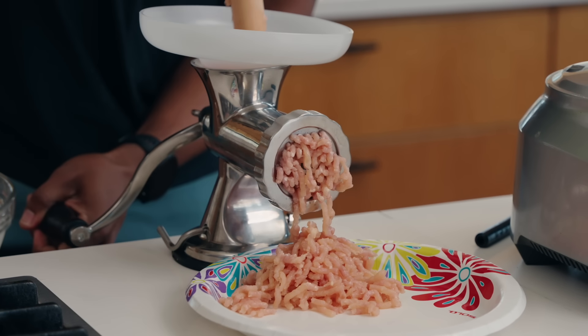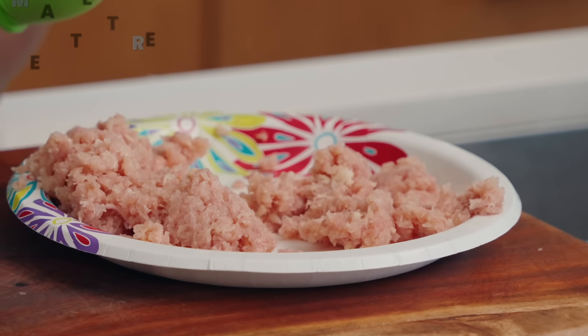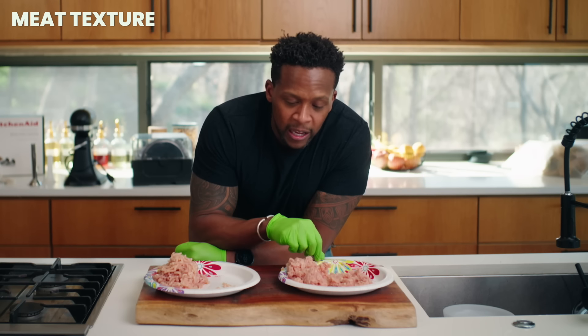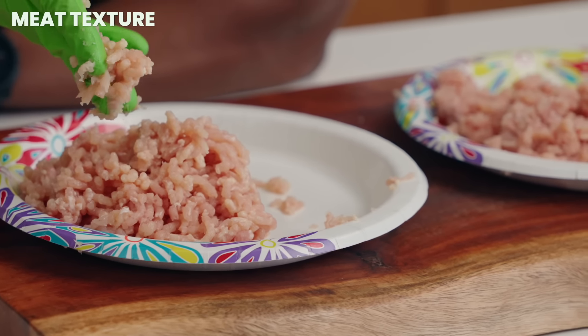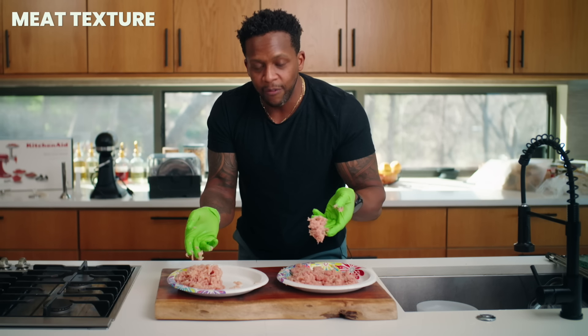Let's look at the texture and how they stack up. The food processor result looks like mince — almost like it's been finely diced with a knife. There's not a lot of uniformity; the little pieces look individually torn. The meat grinder result looks professionally done — everything is really uniform. The grinder meat is sticky but rolls off my gloves, whereas the food processor result just kind of sticks and doesn't roll off.